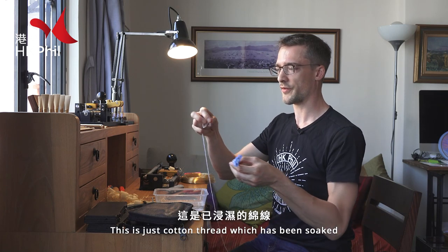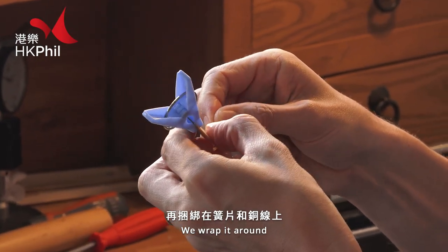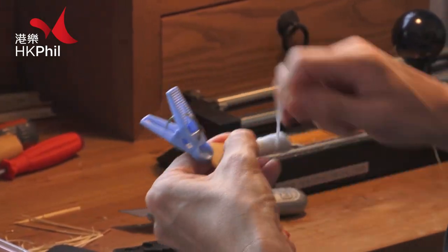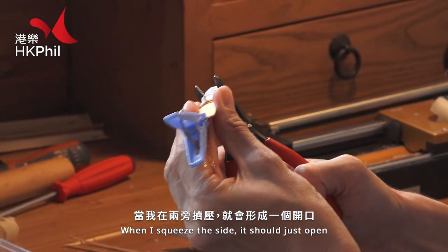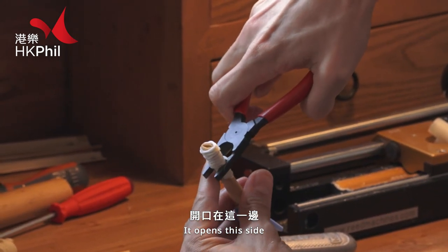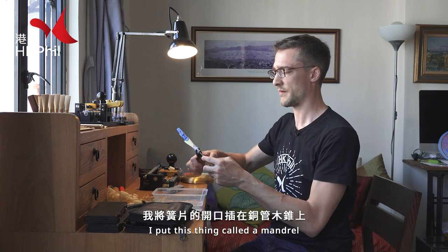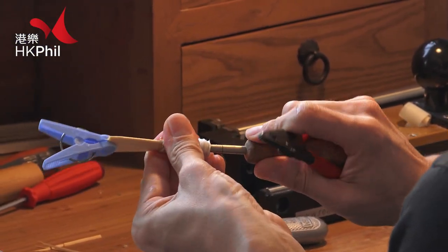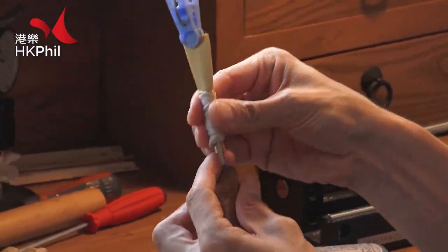Start by putting the wires on. This is just cotton thread which I've soaked, and then we wrap it around. Then because I've done the scores down here, when I squeeze the side it should just open — it opens this side. And then I put this thing called a mandrel.